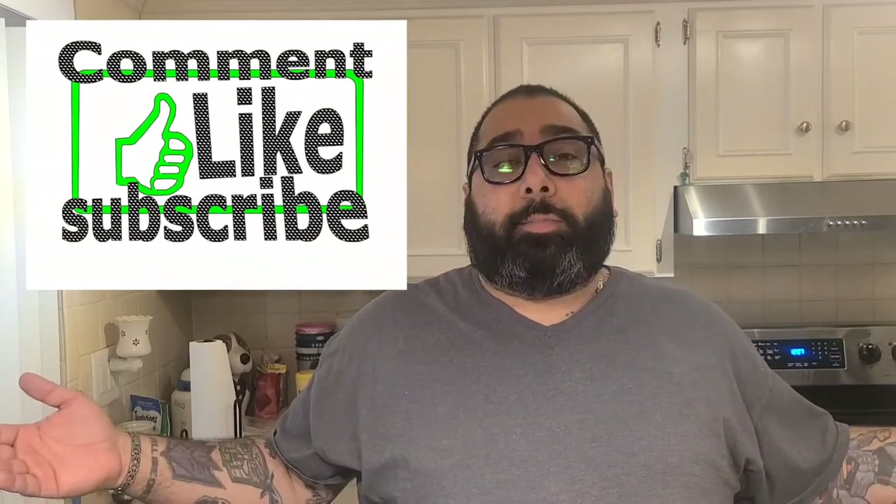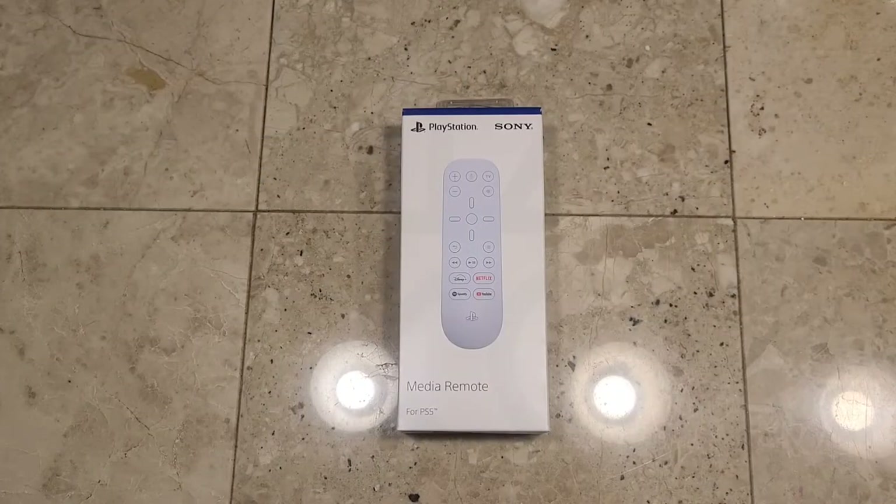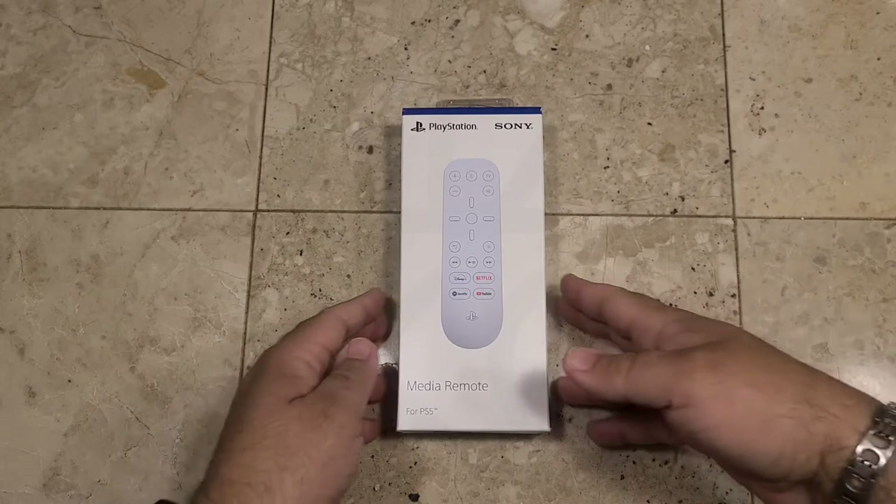Let's get to these unboxings! On this video we're gonna be doing an unboxing of the new PlayStation 5 Media Remote. It currently goes for $29.99 — I pre-ordered mine through Amazon. I am so excited, I can't wait for the PlayStation 5 to arrive. This is one of the first items that arrived; I got it on October 31st. Let's get to the unboxing so you can see what it looks like.